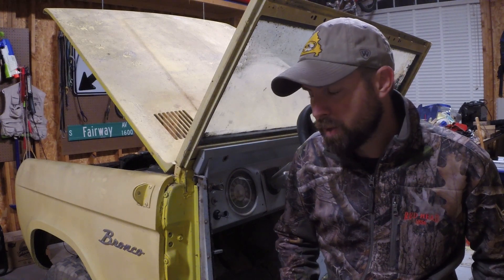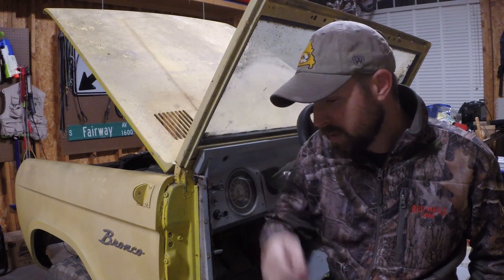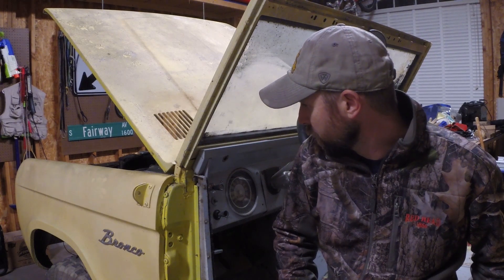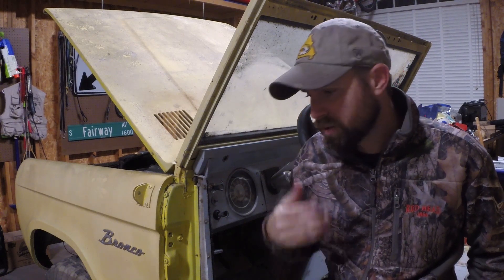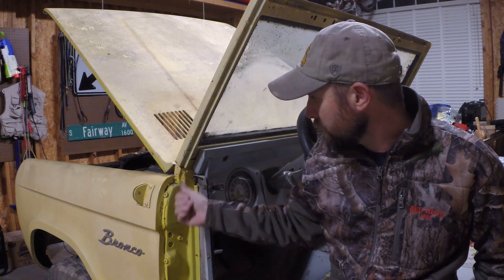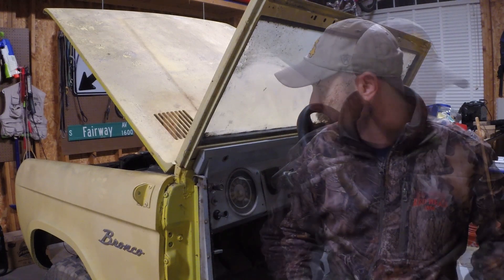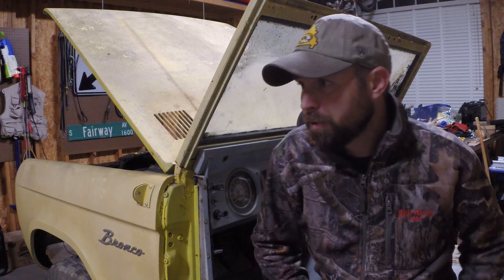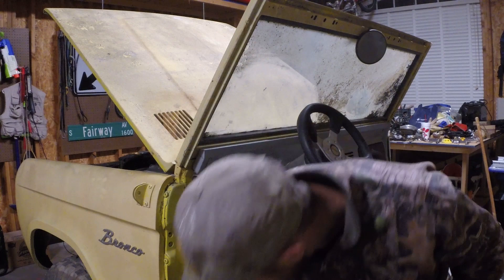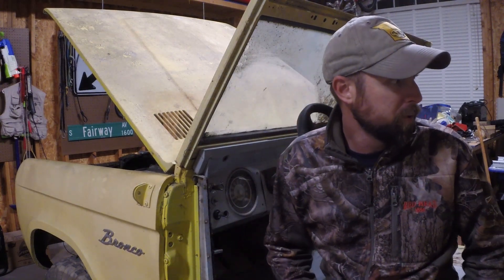The dash is going to take some time because there's a lot of stuff in it that has to come apart, not the least of which is the steering column. But it's pretty straightforward, and if the fasteners cooperate the way they have so far it should be easy. I don't anticipate having too much of an issue with the front grill either. Overall everything's in good shape — I think it's going to clean up real nice.